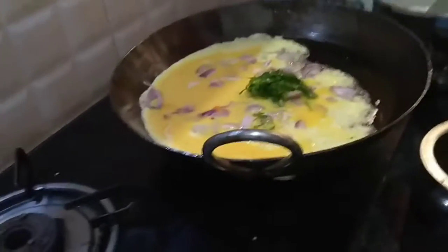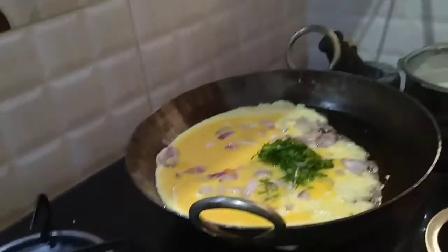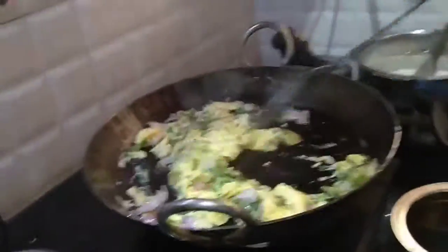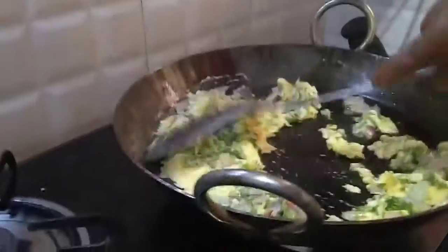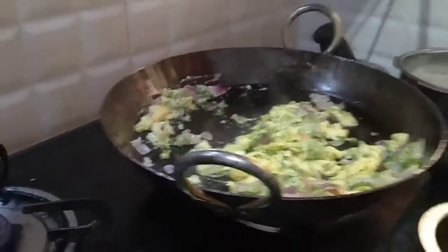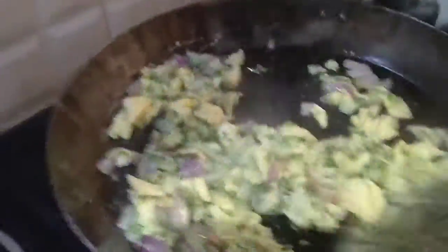Coriander chutney. Mixing it well. Going to be very tasty guys. If you like this recipe, please let us know in the comment below. Oh, delicious right? Delicious.